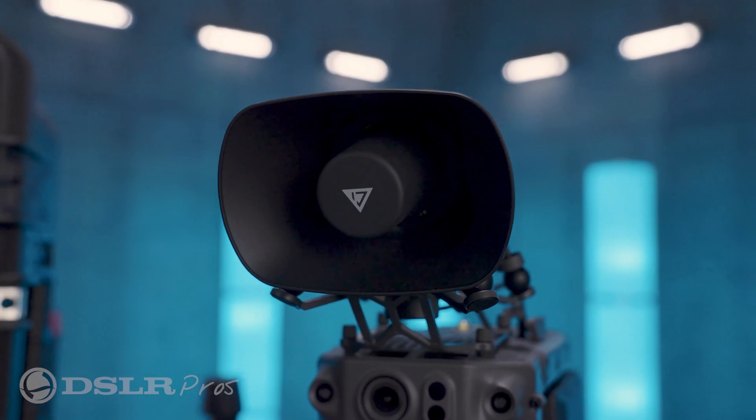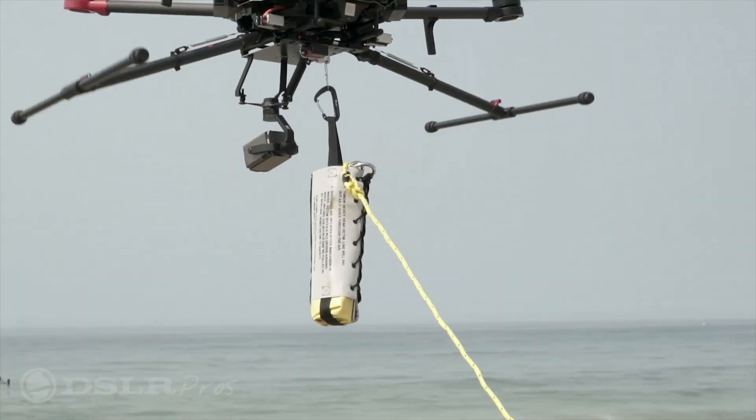Also available with this kit as options are a loudspeaker attachment and the DropMaster payload drop system.